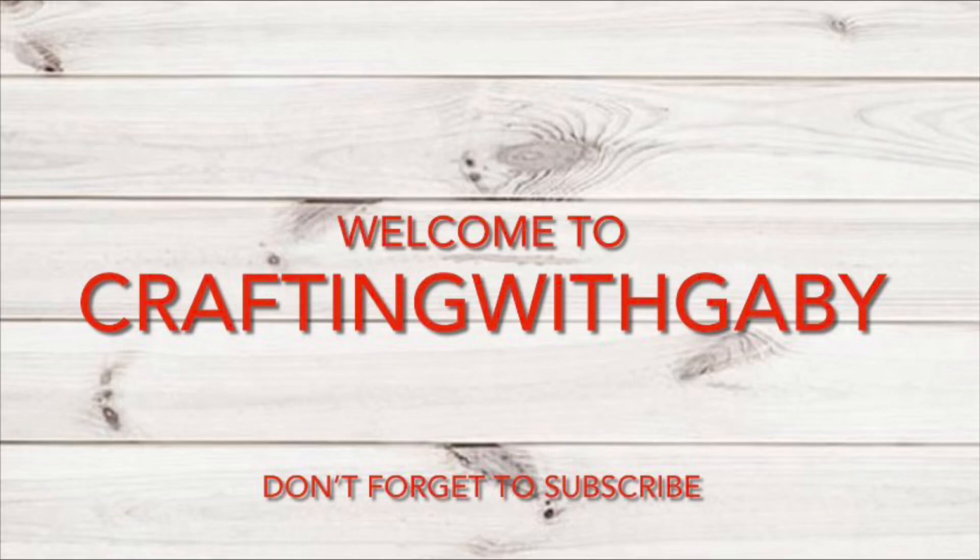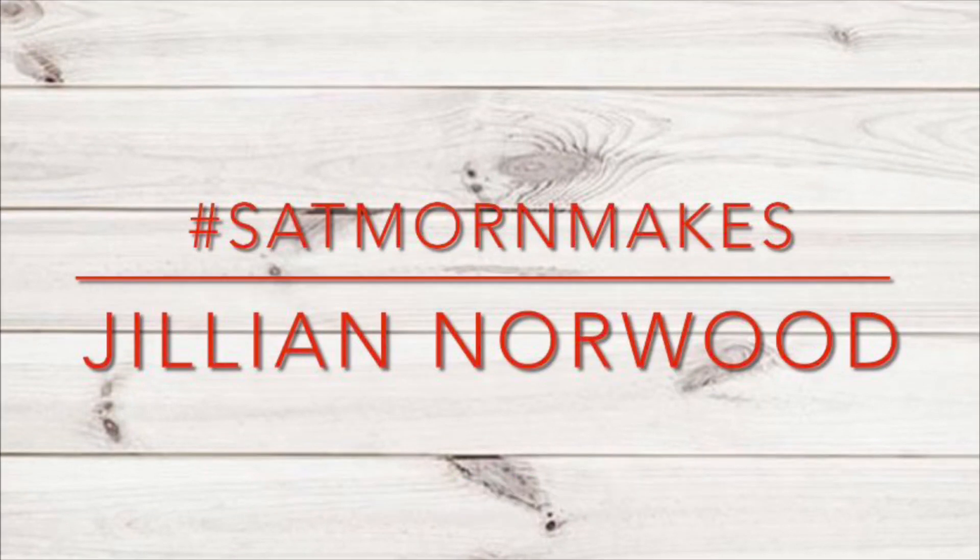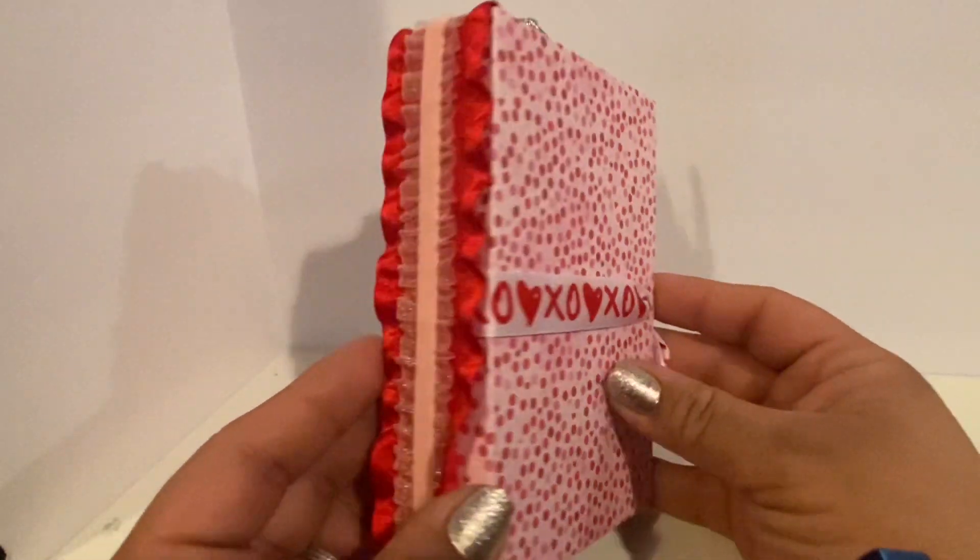Welcome to Crafting with Gabby! I'm Gabby, and if you're new, don't forget to subscribe. Thank you guys for stopping by. I'm super excited — this is another Saturday Morning Makes, hosted by Jillian Norwood. Thank you so much, Jillian, for this crafty space. Let's get started!